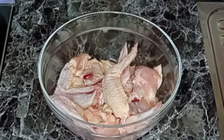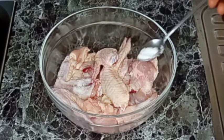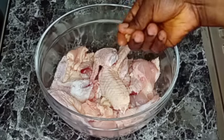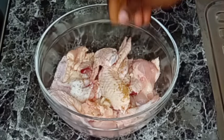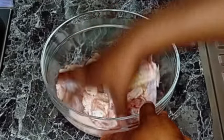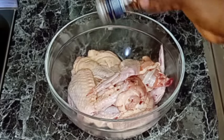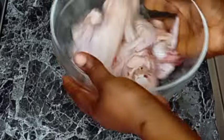I washed the chicken with vinegar to remove any bacteria from it. After that, I will season it with some salt to taste and a little bit of seasoning. Now I'm going to mix everything together until it is well combined, and then I'll be adding some chili flakes.